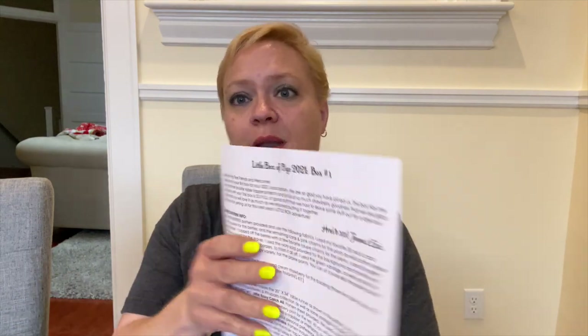We have our little box of figs, 2021 box number one, and Joanna has given us some pattern info and tells us all about what's inside the box. I'm going to put that to the side because I like to be surprised. It looks like we have one of their patterns here for a little boxy catch-all. Let's pull the box out.